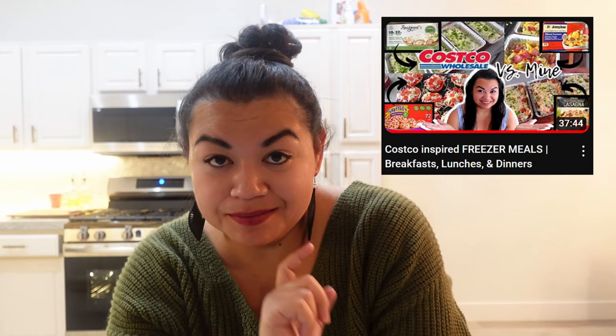Welcome back to my channel and welcome if you are new. My name's Nicole. If you missed my Costco freezer meal video, go ahead and go back and watch that to see how I prepared the meals. Today is just going to be a review and reheat of those meals.